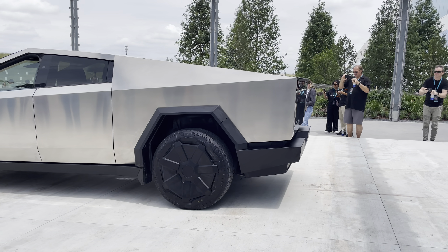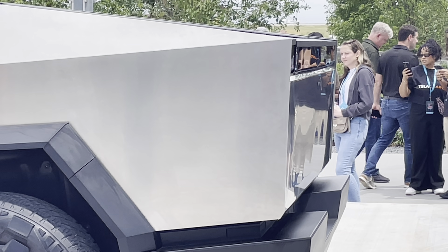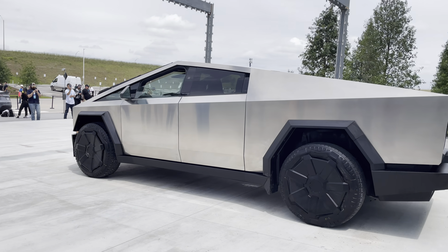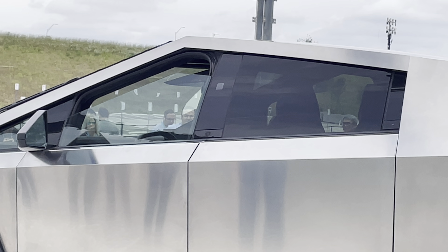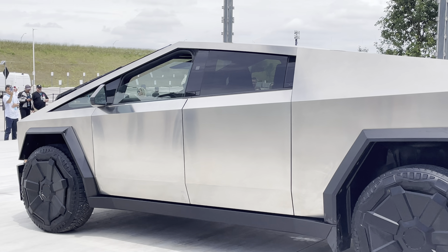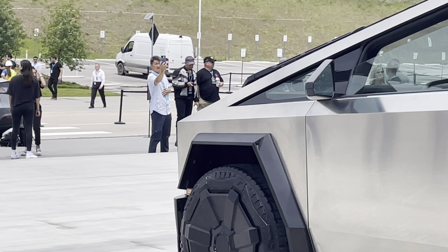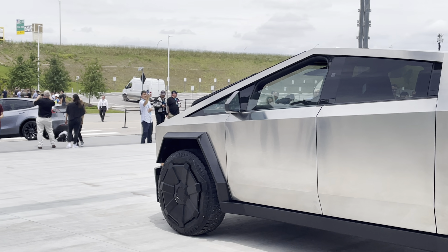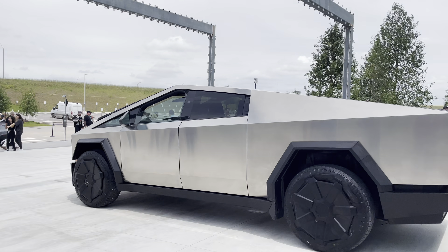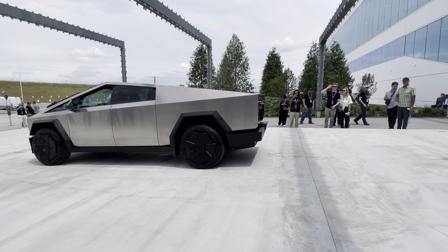You can see the sheen in the back there — you see that? You can kind of see how polished the metal is in the back. We got a camera over there. Look at how angular it is up there, like the front. Super angular. Big angle there. Oh my God.